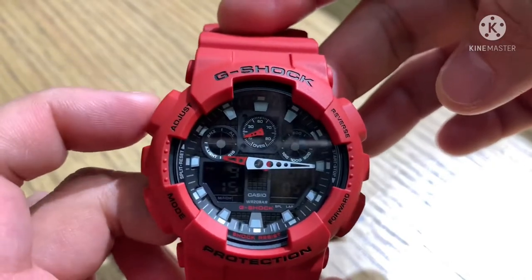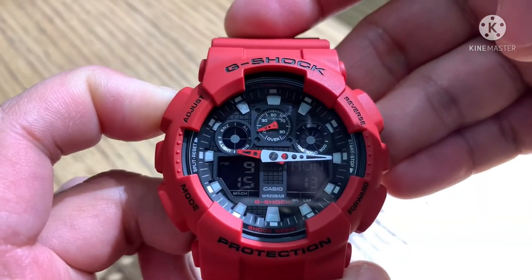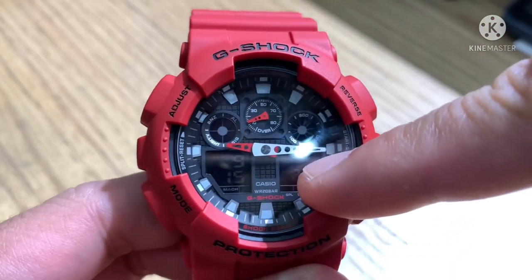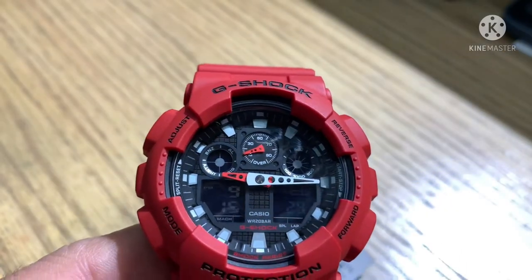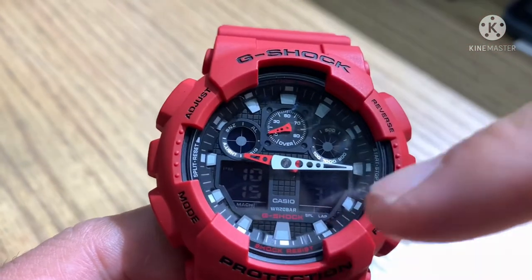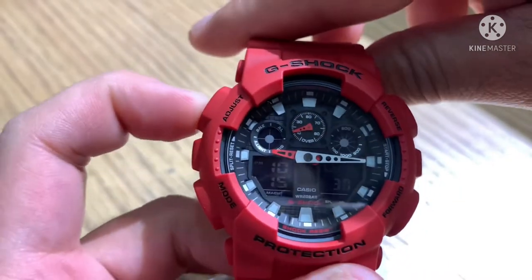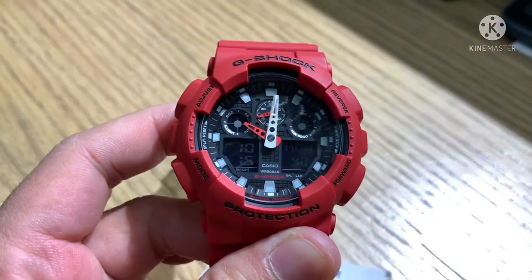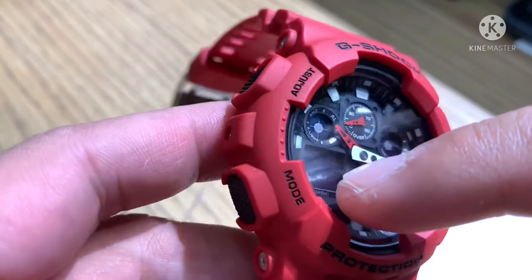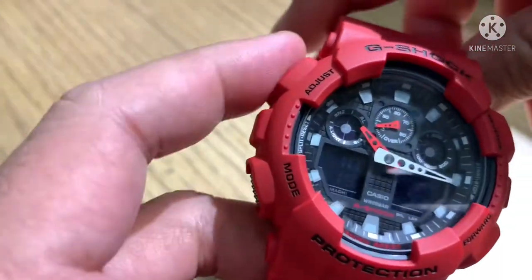Starting with adjust — this is for adjusting the time. Press and hold adjust, then after the beep, release. You can see the three letters blinking, which indicate the city or country. For example, searching for Dubai: DXB shows 10:15. Press adjust one time and it sets automatically. Now the analog hand and digital hour are synchronized.